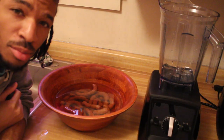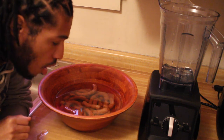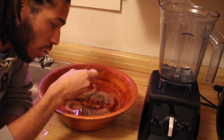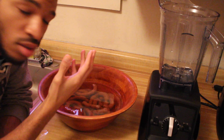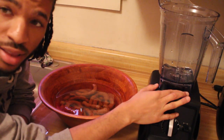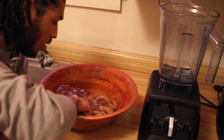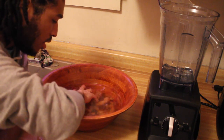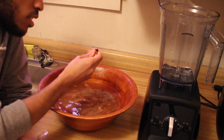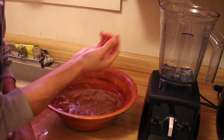So now that your tamarind has been submerged in water overnight, or for at least about 12 hours, you can start kind of mushing it all together with clean hands, or you can put it in your blender on the lowest setting — from what I've heard, I've never tried that. I've always grabbed the tamarind with my hands, and what you're doing is squeezing it until all these black seeds come out.